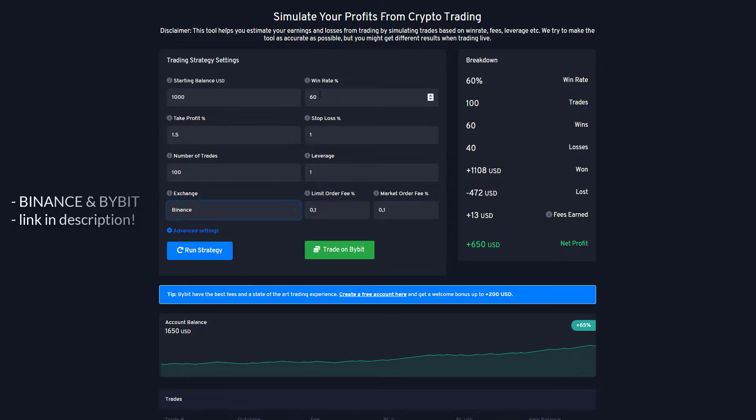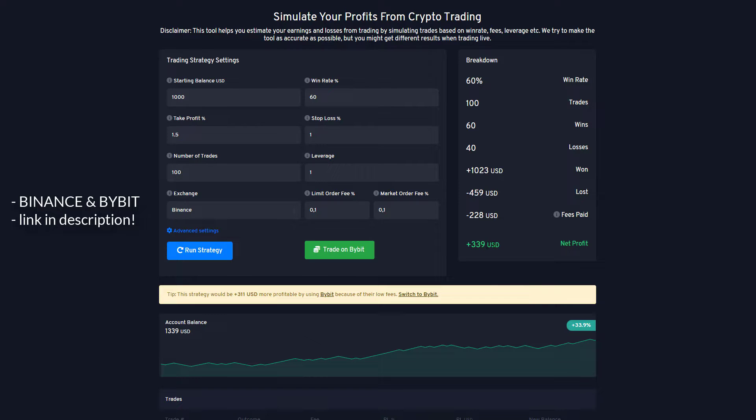I'm done with the backtesting and we had a win rate of 60% — that is really good. With a stop loss of 1% and a take profit of 1.5% as an example, using a risk-reward of 1.5, and leverage 1 with 100 trades starting from a capital of $1,000. If we run the strategy on Binance, we will have $340 in profit. If you want to use Binance, there's a referral link in the description.